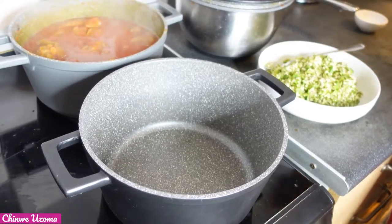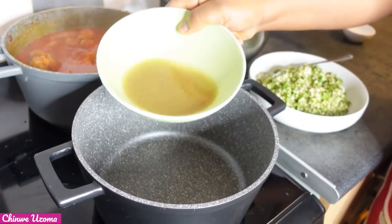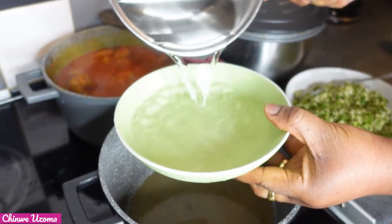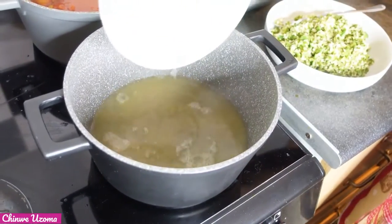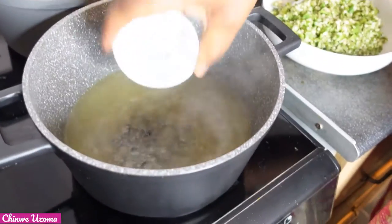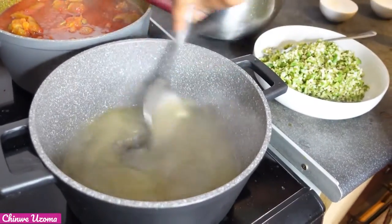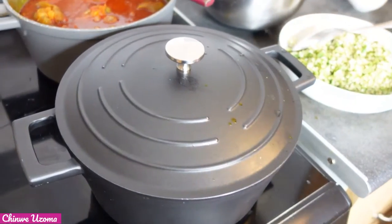As you can see, our stew is ready. I'm going to make the white okra. I have my remaining stock — I'm going to add it to my pot and add more water. Now I'm going to add my locust beans and some Aromat. Mix, then cover it to bring to a boil before adding the okra.